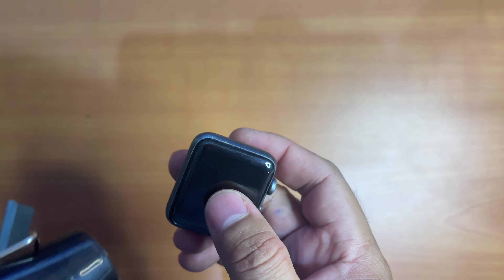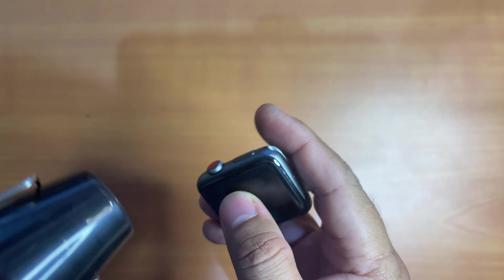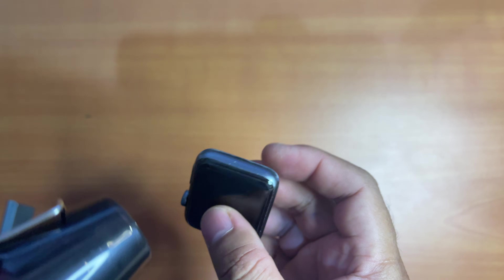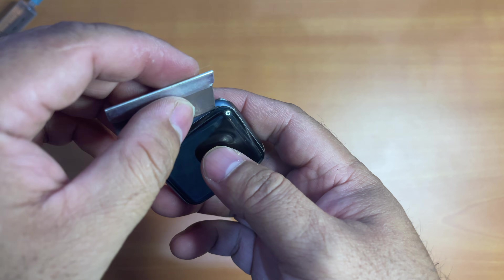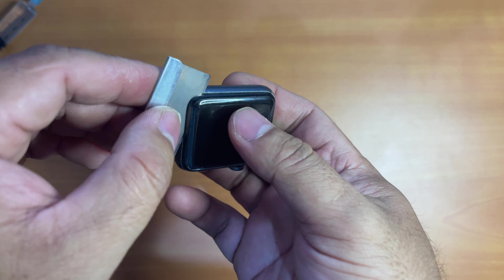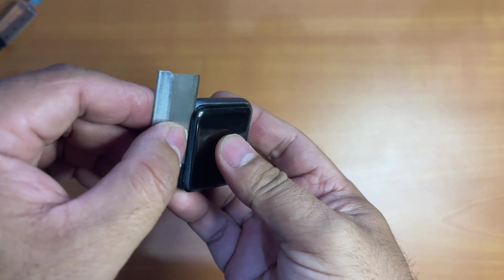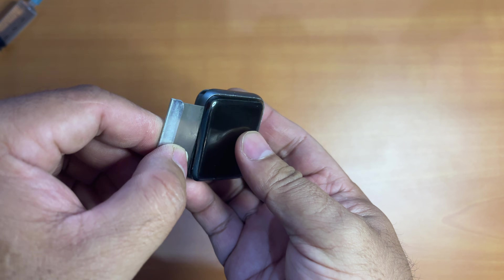You can make use of the heat gun several times during the process until the adhesive is loosened completely and the screen can be pried open safely. Once the adhesive has been loosened completely, when you use the razor blade to cut through the adhesive, make sure not to go too deep, otherwise you will cut through other important cables inside the watch.